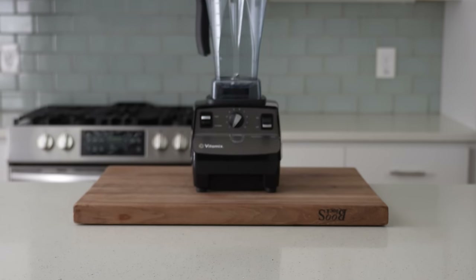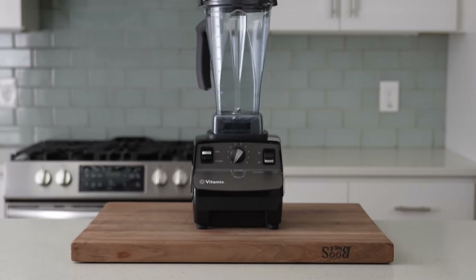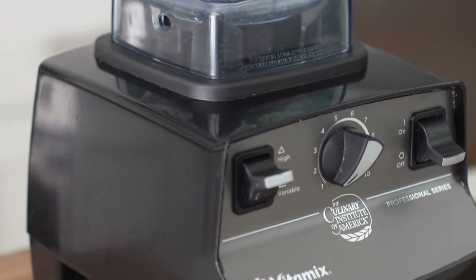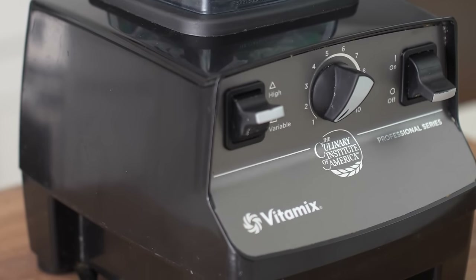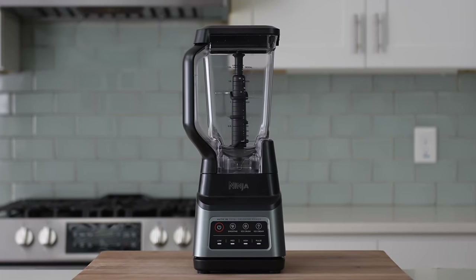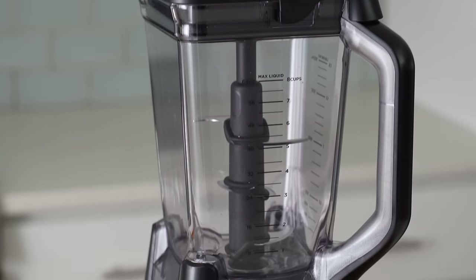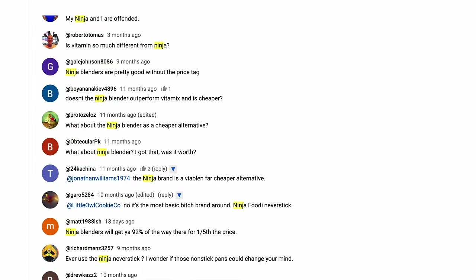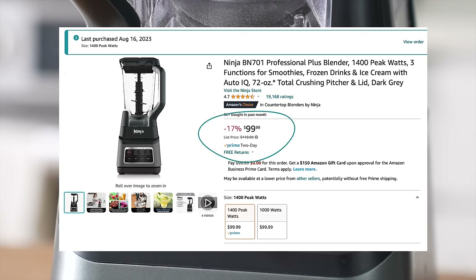Why these two blenders specifically? I chose the Vitamix because, in my opinion, as a restaurant chef who's pureed hundreds of gallons of soup over the last decade, it's a reliable workhorse and currently my number one recommendation. I chose this specific Ninja because it's heralded as one of the best bang-for-buck blenders on the market, and a lot of people in the comments are fans of it — at almost a quarter of the price. Plus, I have almost zero experience with lower-priced consumer blenders, and maybe my Vitamix bias is a little unfounded. We shall see.